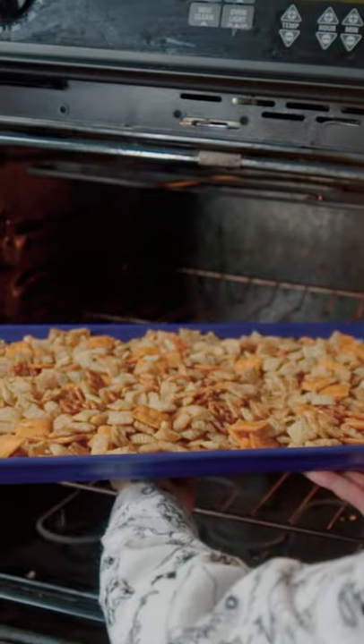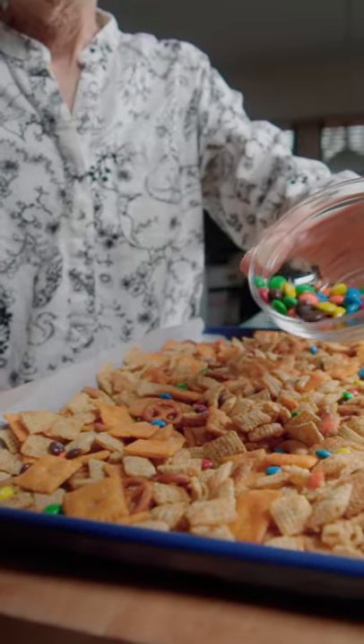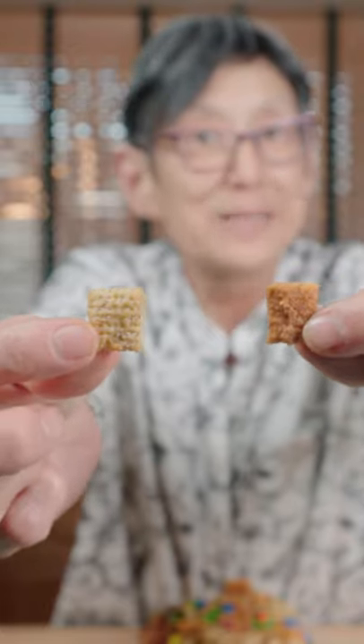Spread onto a baking sheet and bake at 250°F for one hour. Wham bam thank you ma'am. Add in M&Ms and pour neatly into a bowl. You always want the flavor blasted one.